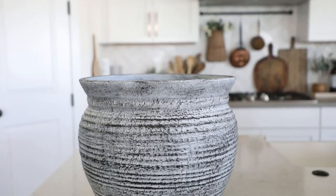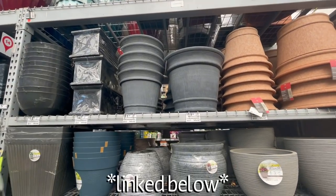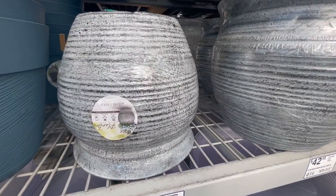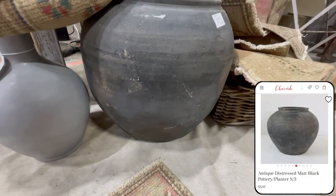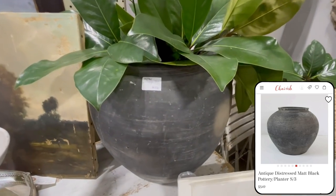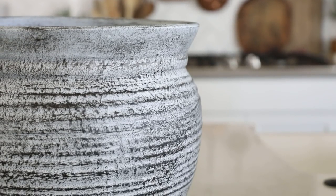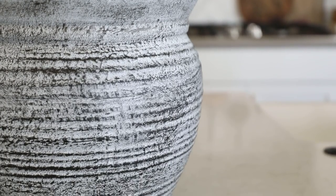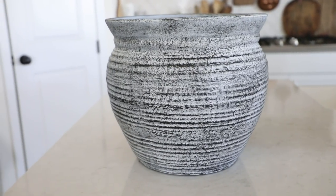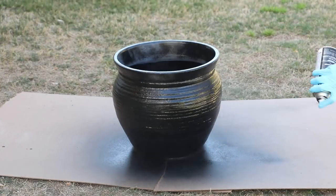Our next DIY is this large planter I found at Lowe's — they had two sizes and I chose the smaller, cheaper one, though the larger option is there if you need it. I really wanted to make this look like those large black clay pots I see so many designers using right now. On a recent trip to an antique mall I found gorgeous ones for $250 each, but I knew I could make one look really similar for a lot cheaper. You can honestly do this technique to any vase — thrifted, store-bought, large, small, whatever.